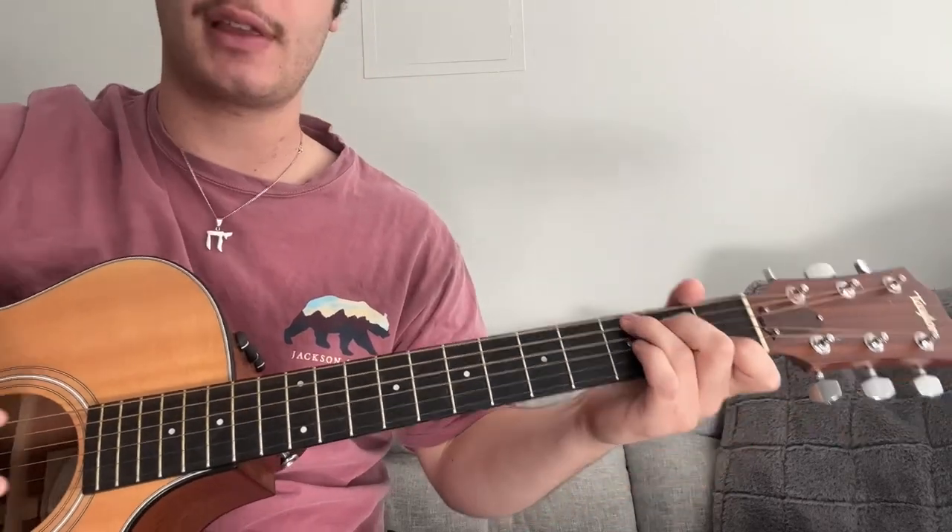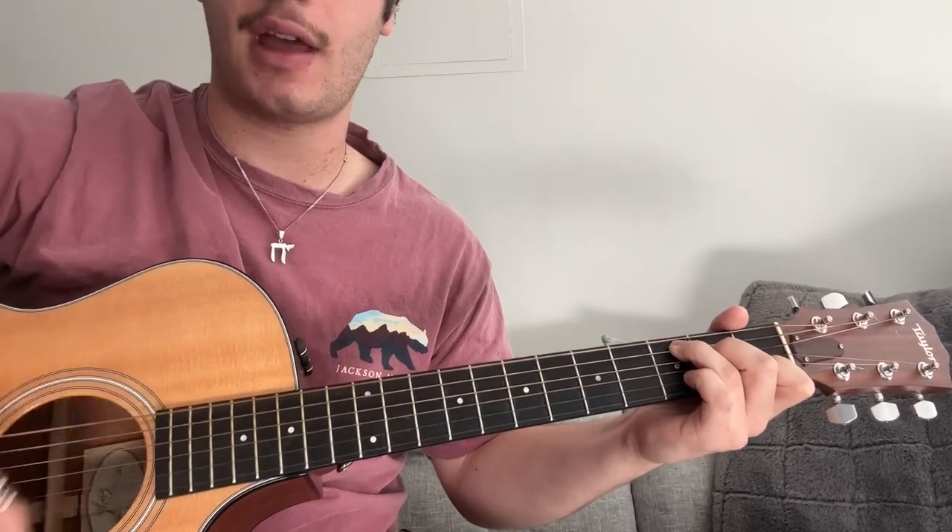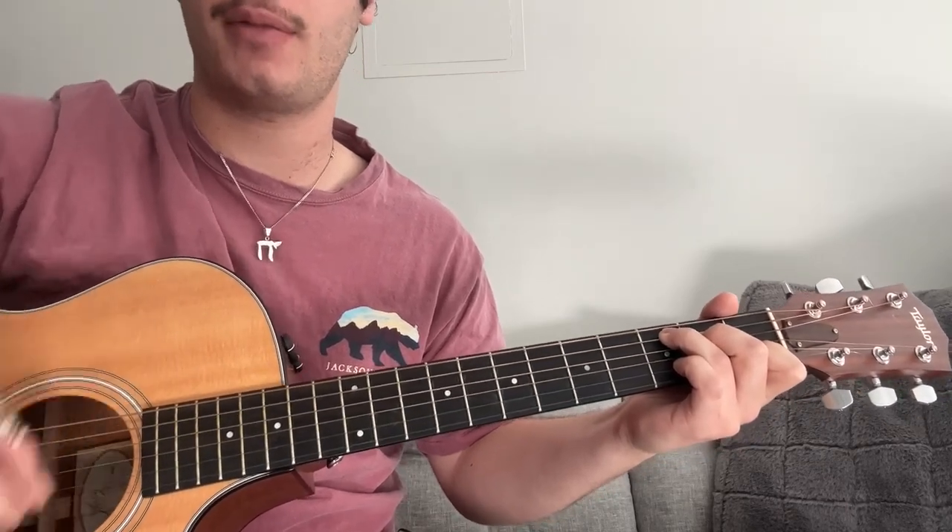And the strumming pattern is fairly simple as well. It goes something like this: down, down, up, up, down, down, down, up, up, down.